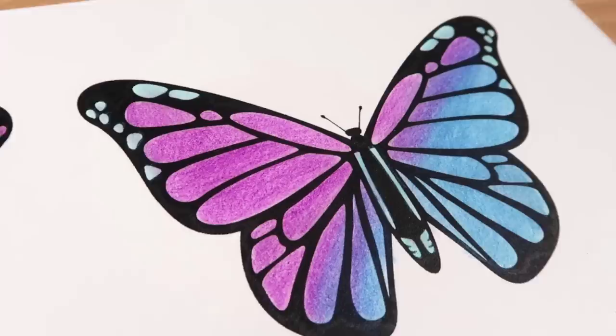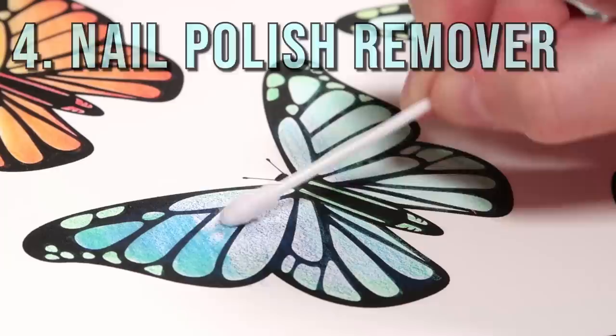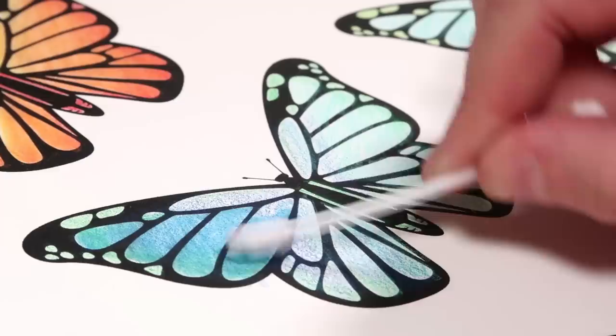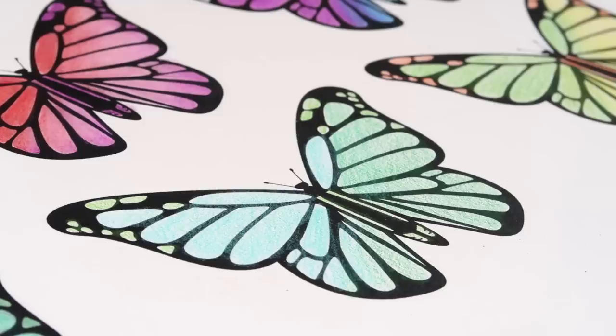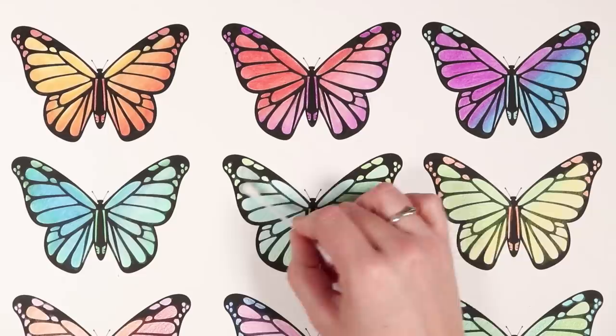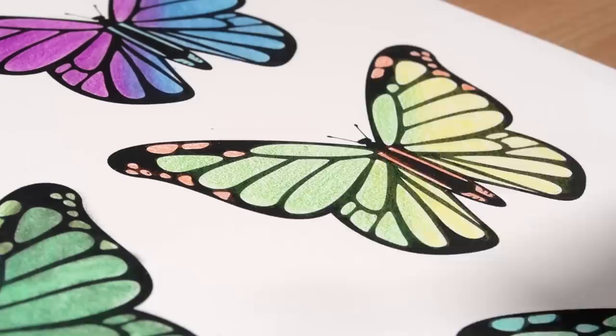The nail polish remover does have quite a strong smell so you do have to be careful — this might not be the best one for you if you are sensitive. I am so surprised mostly at how saturated these colors are looking. It doesn't look like this is smudging the line art either. The next thing we're trying out is the hair gel — I'm taking the tiniest amount on my cotton bud. It does feel weird when it goes down. I do not have high hopes for this — it is smudging the line art. I also don't like how it feels, it's really slimy as it goes down.